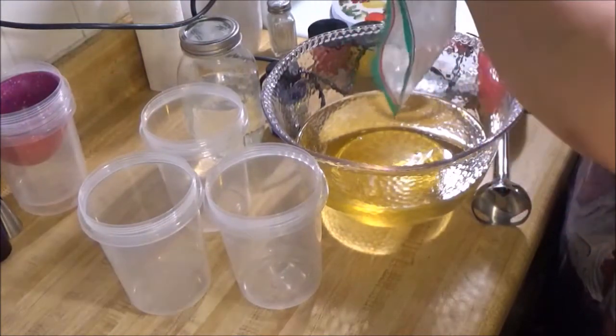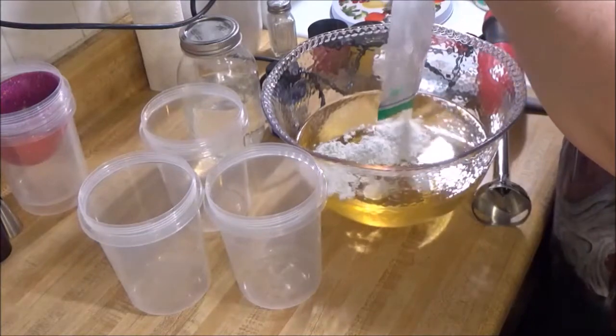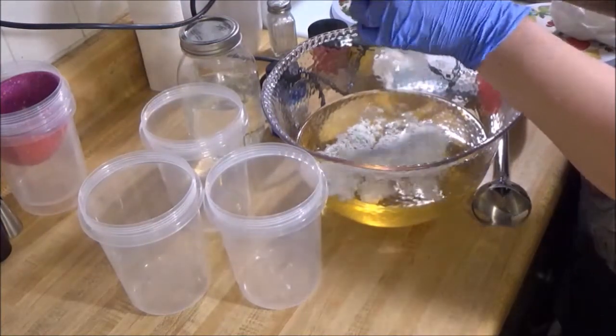I already got my oils in the bowl and I'm adding in my additives, which are heavy cream powder, colloidal oatmeal, kaolin clay, and goat's milk powder.